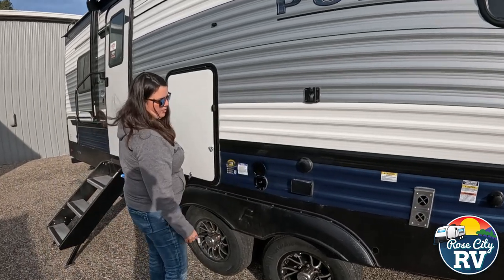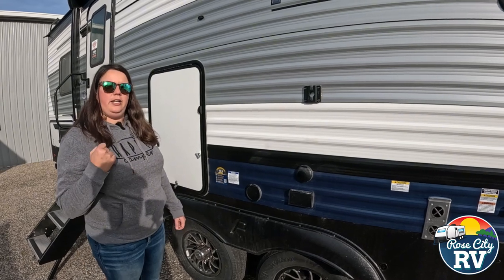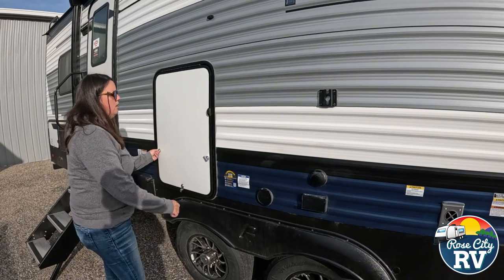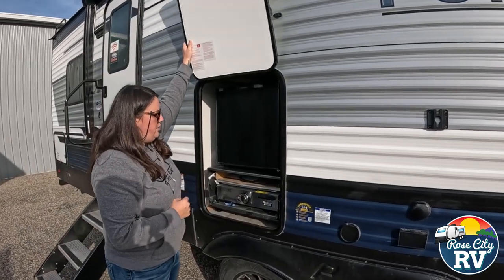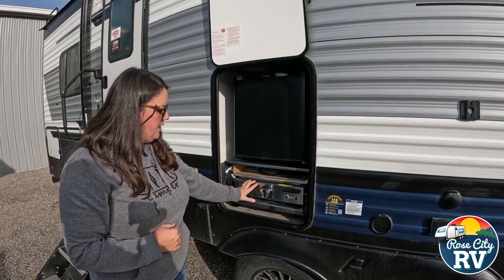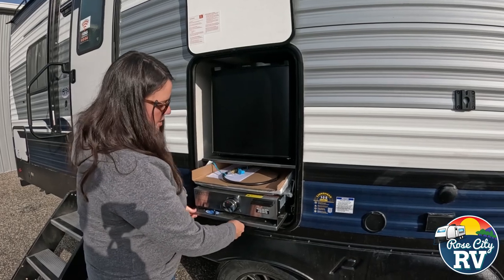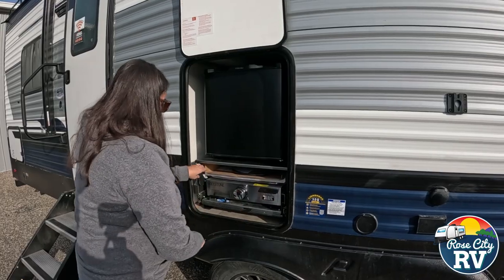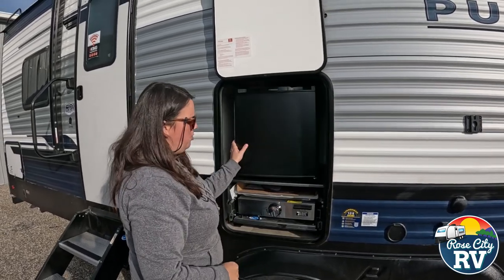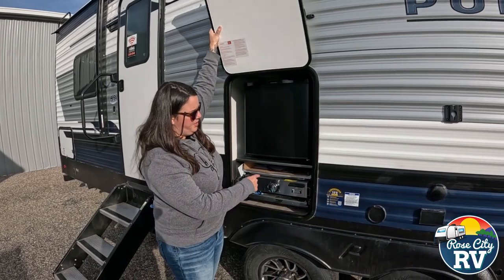We also have our spray port located right here — a really nice and underrated feature. It comes with a regular garden hose sprayer so you can spray off your feet, rinse the dog, whatever you need. Then we have a mini outside kitchen that doesn't take up too much space. There's a flat-top cooktop that slides out by lifting the locks and sliding it out, with a safety catch. We also have a little outside refrigerator — a nice option that doesn't take up much interior space but still gives you a fridge and cooktop outside.